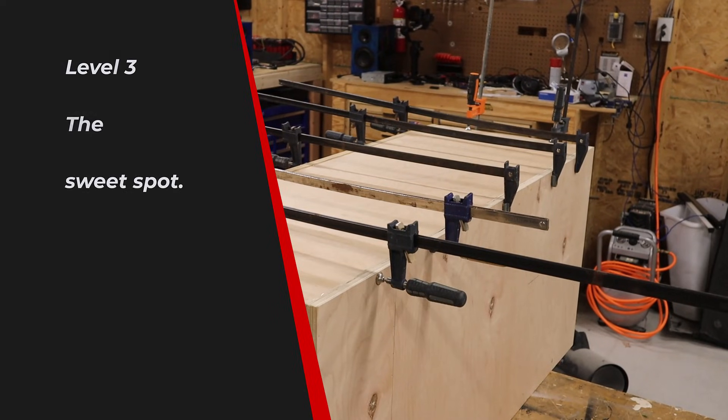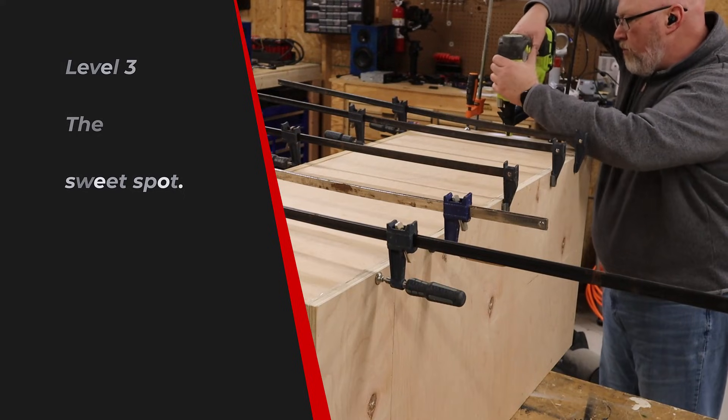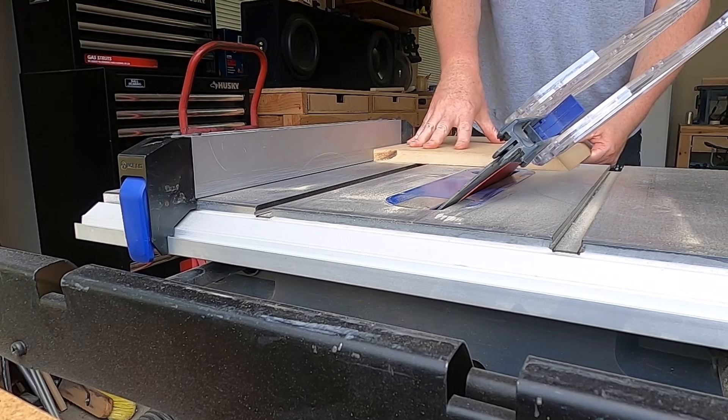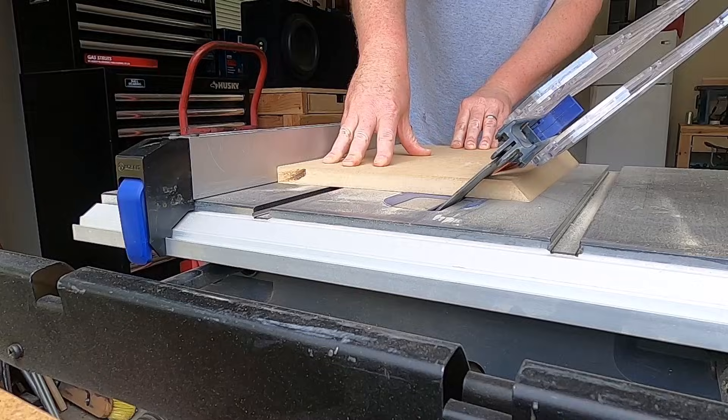As we move on to level three, here's where things really start to change. Everything we've gone over so far could fit inside a garage and still have room for cars. When you move into level three, you're really going to need some more space. When I got to this level, I put everything on rollers and would roll everything out into the driveway to work — mostly to keep the sawdust down, but also to have room. We still needed to park a car in the garage — that's what a garage is for.